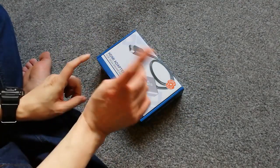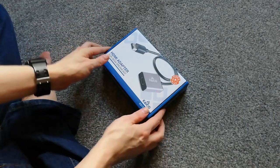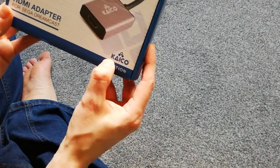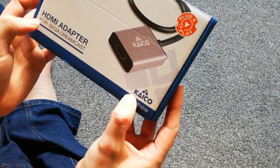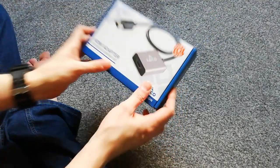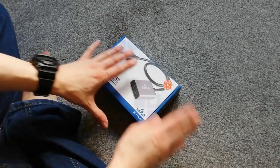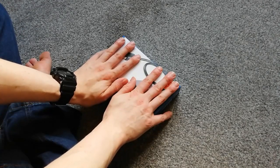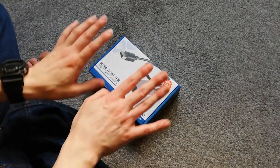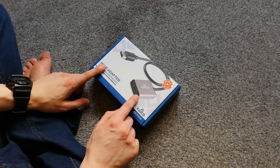What is up everyone, PureChaosX here with an unboxing of the Keiko HDMI adapter for the Sega Dreamcast. I got sent this as a review item from Keiko after I got in touch with them on Facebook, and they sent me a product to review. Because I do want to play Dreamcast games,